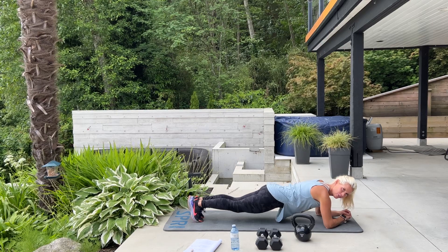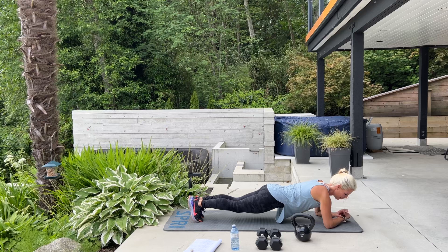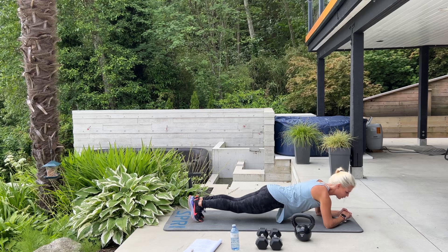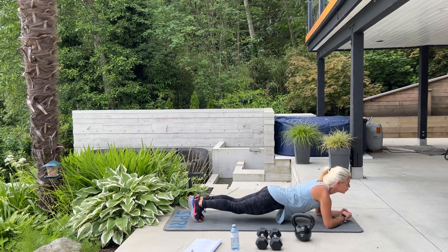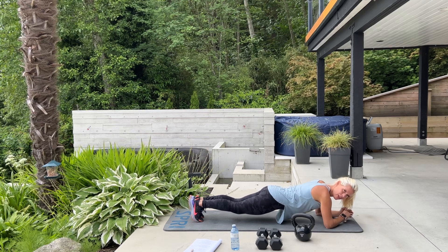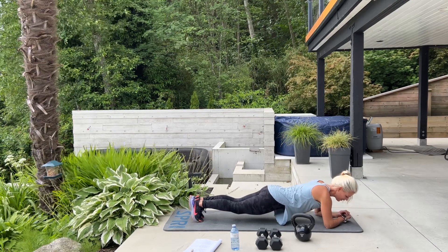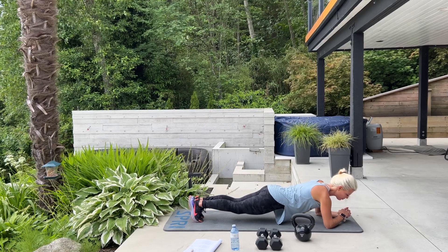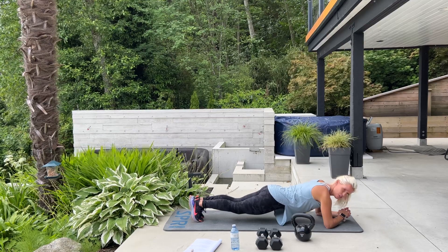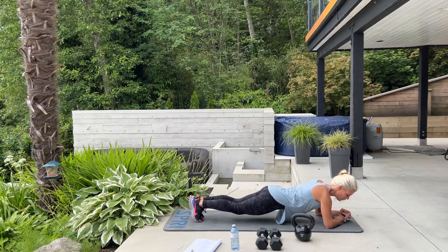Make sure your bum is down. Elbows are underneath your shoulders. So you're going to start to feel this through your abs, your lower back, your shoulders — you might start to shake. Stay strong. Planks are really good to practice; you can do them while you watch television or while you're reading. You're almost there.